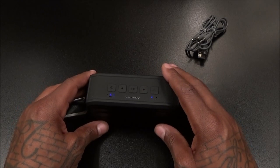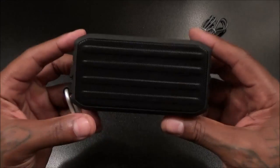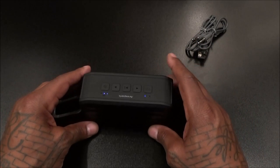Let's hear it one more time at maximum volume. Look how loud this thing is — you can feel the bass rumbling in my hands. This is a win right here. On a scale of one to ten, this is a win for 40 bucks.